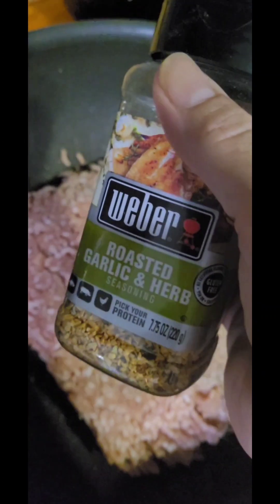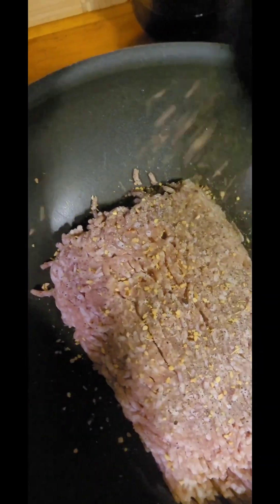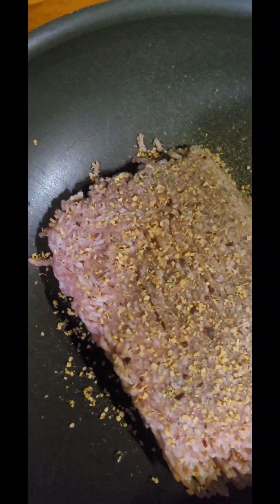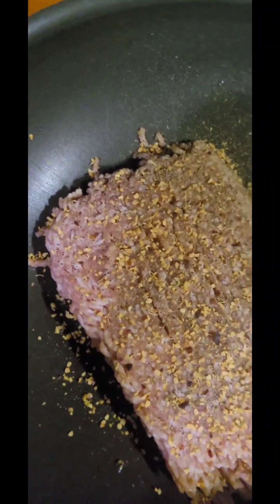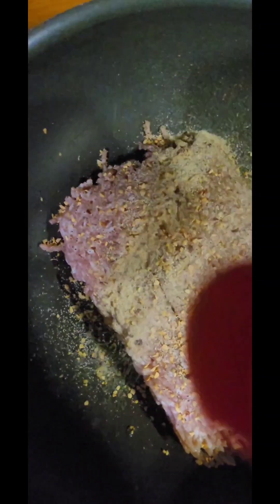As always, I love my roasted garlic and herb by Weber. You can get that at Sam's for anybody that's new here. Granulated garlic — I also get that at Sam's. Those two things, the granulated garlic and the garlic and herb, will stay out along with the black pepper because I will be using those to add to the cabbage.